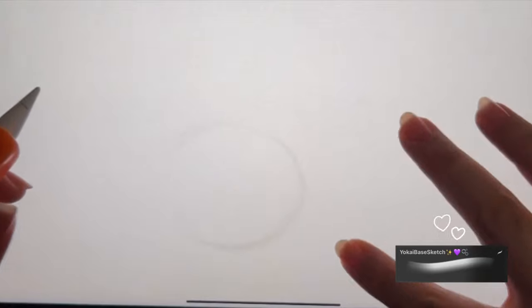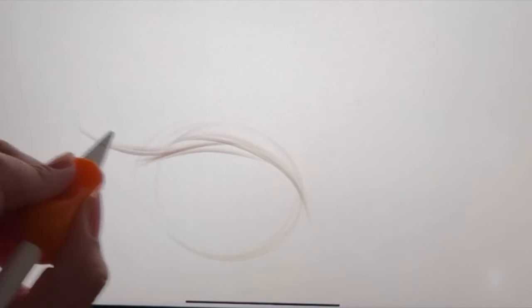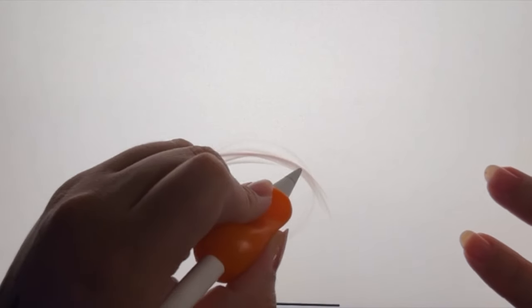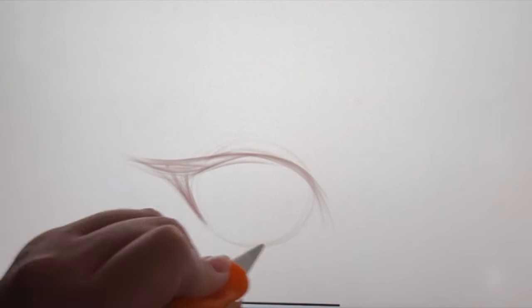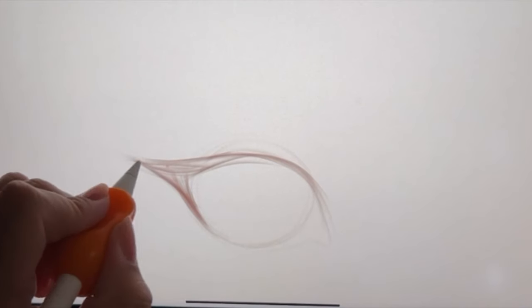Starting off, I just draw a really light circle and I use the top of the circle as a guideline. Don't worry about this part being super clean and perfect — we're just basically getting the main eye shape drawn out so that we can later go in and really clean it up.